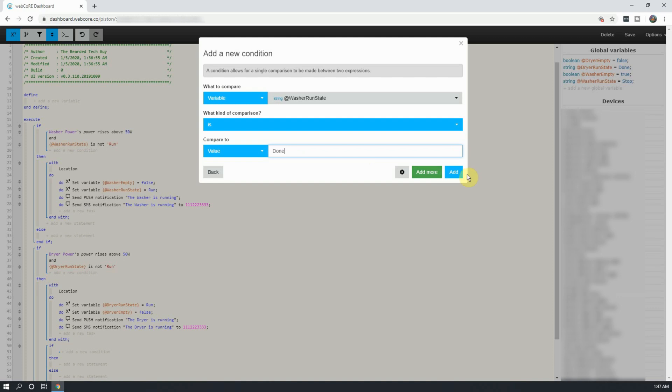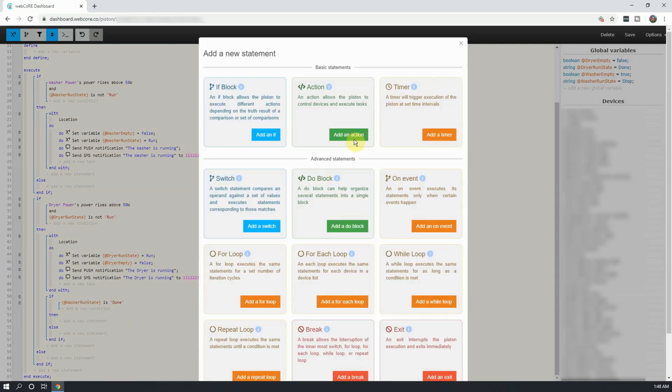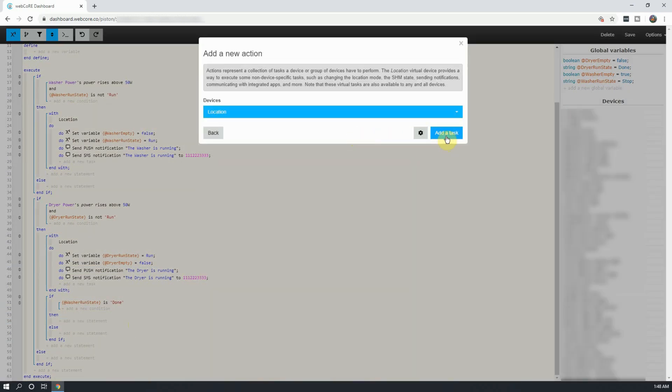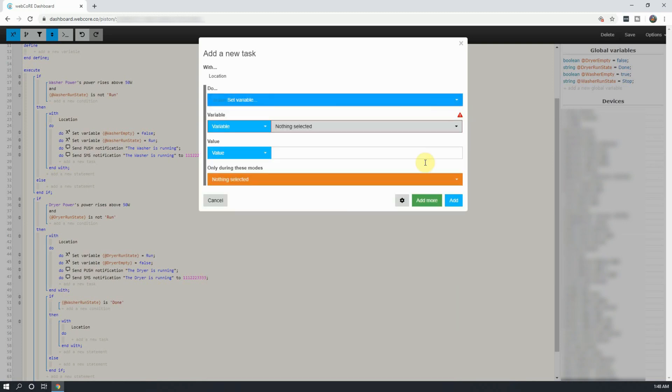Click on Add. Click on Add a New Statement under Then, and click on Add an Action. Leave location alone here and click on Add a Task. In the new window that opens up, select variable, select the washer empty variable, and set it to true.